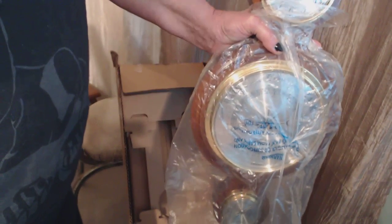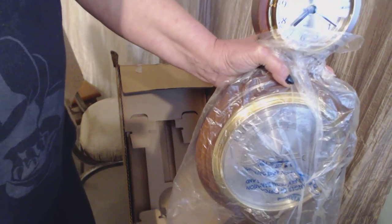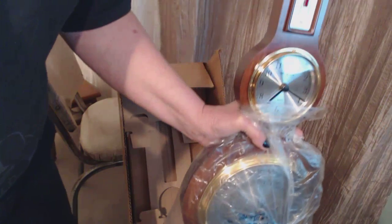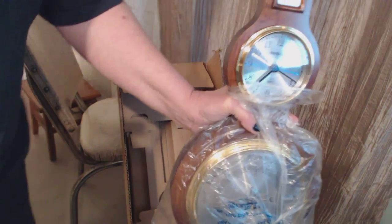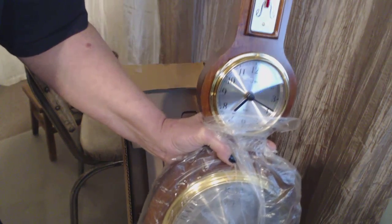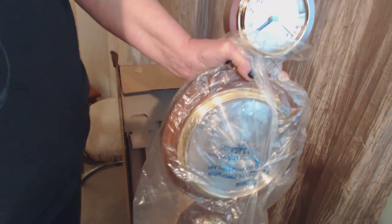I'm trying not to touch it or put fingerprints on it, I'll make sure it's nice and clean. So that is the clock. Whatever the best price is, I put a link in there to show what other people have paid for it and how it's been priced by different places.